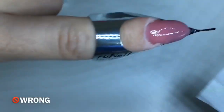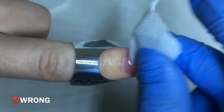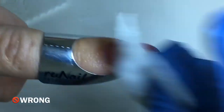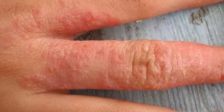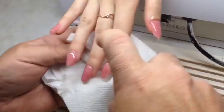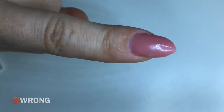The next important thing is using the correct wipe. When you use a small one, the tacky layer can get on your skin or your client's skin. You should know that the tacky layer is the most allergenic substance in nail work. Please use only large wipes for removing this layer, because they absorb all of the tacky layer.